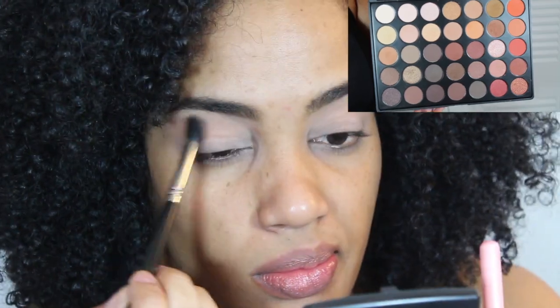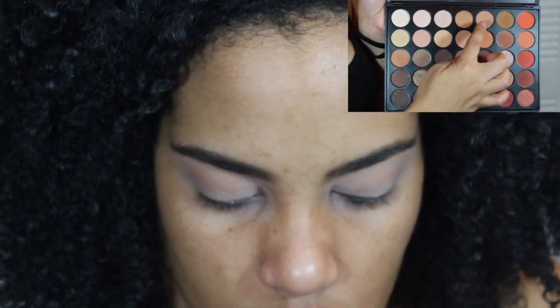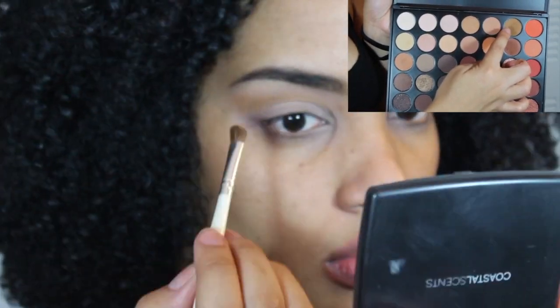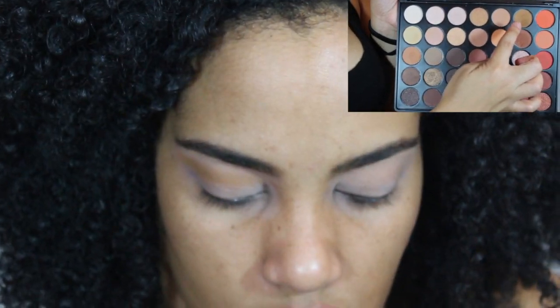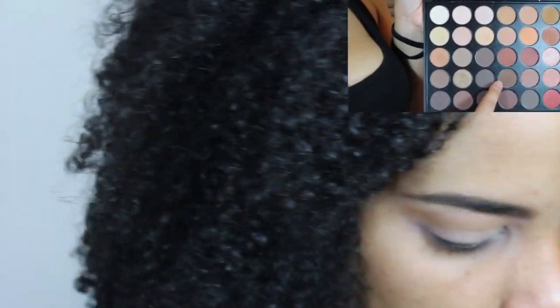I used the Morphe 350O palette to do my eyes today. I went in with this color first as a nice transition for blending purposes — it didn't really show up, so I went in with this color after to build that crease. Then I went to this color as well, and also this darker color in my crease — the darkest color that I put in my crease.